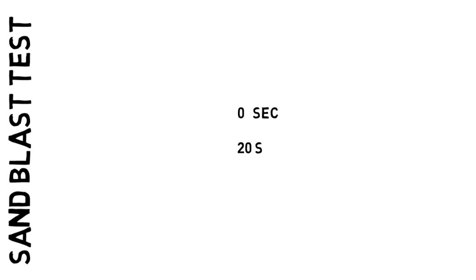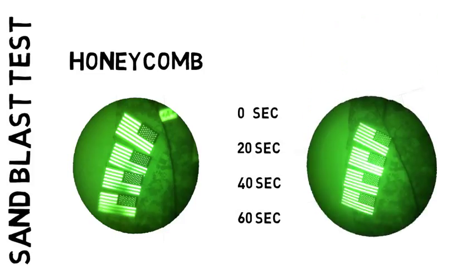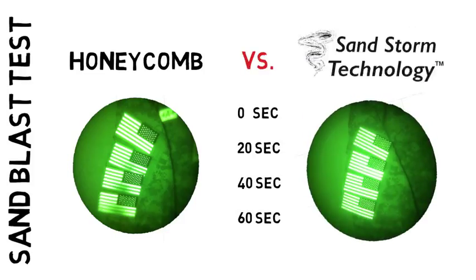To demonstrate the difference in durability, we performed a controlled sandblast test. Patches were exposed to the sandblast at 20, 40, and 60 second intervals. Here is a comparison of the patches after the test. As you can see, the honeycomb patches on the left sustained damage at each interval, while the Sandstorm patches came away with no damage.